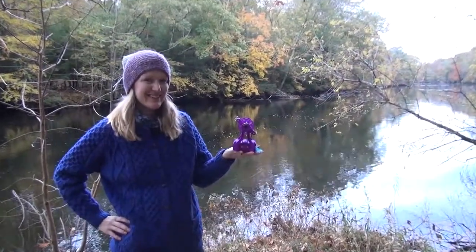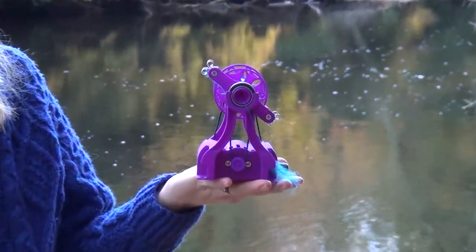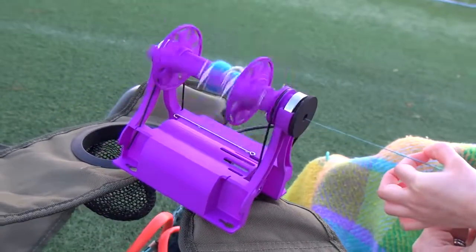This hand-sized spinning wheel is fully functional. Thousands of users have found this small spinning wheel works great. You will love the open yet sturdy design which lets you see the yarn from all angles.